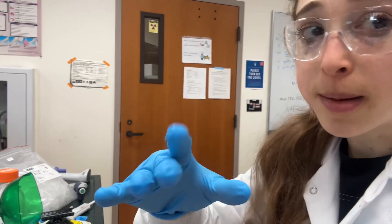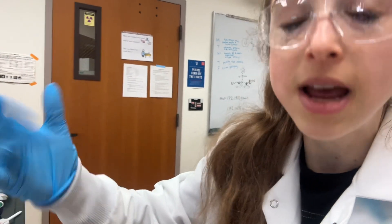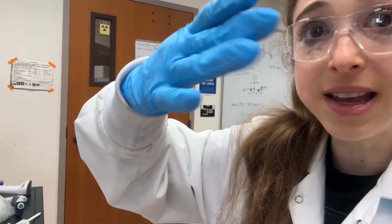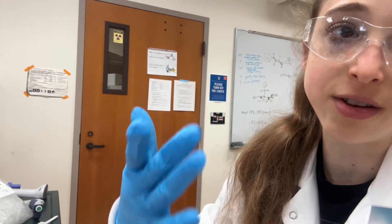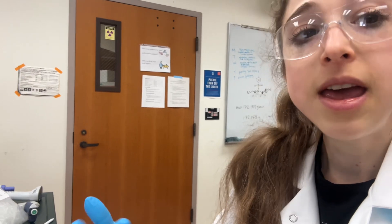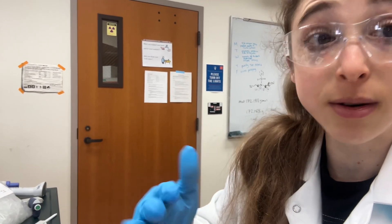If you have bubbles, the first thing to try is to just tap your plate lightly. You don't want to spill out, especially you don't want to spill onto the lid and have stuff on the lid blocking the reader as well. Just giving it a few seconds to let it settle can also help.